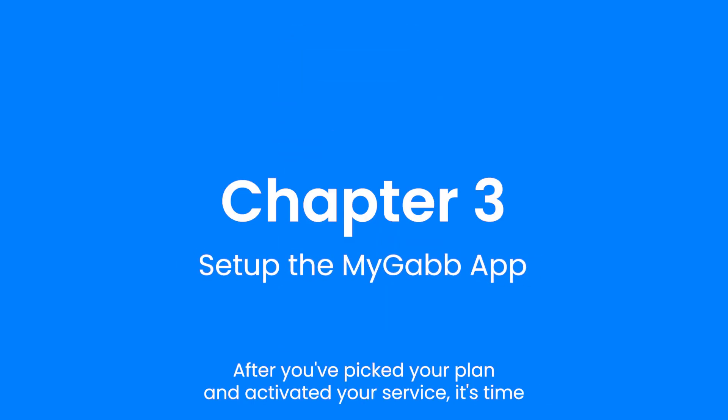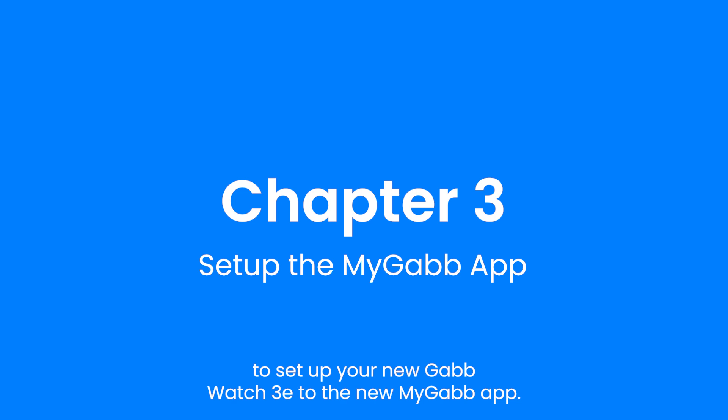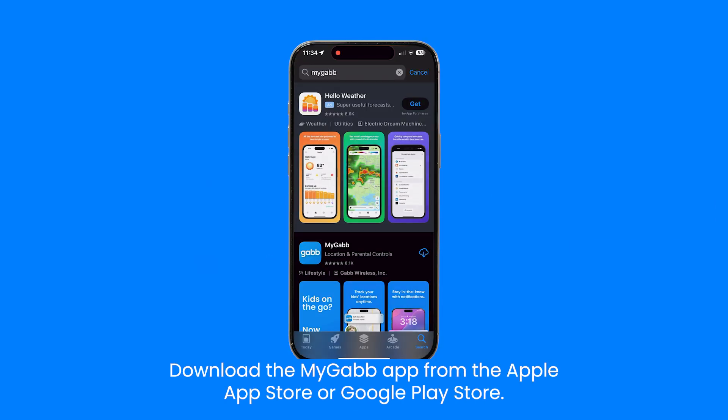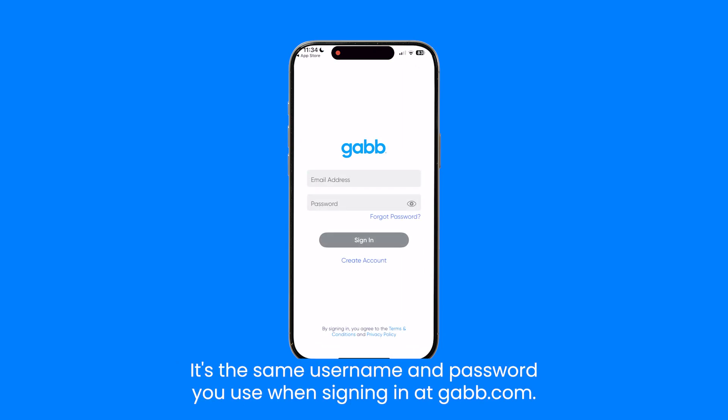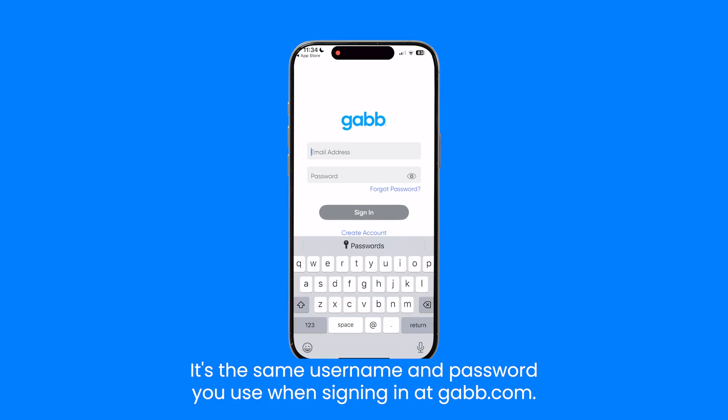After you've picked your plan and activated your service, it's time to set up your new GabWatch 3E with the MyGab app. Download the MyGab app from the Apple App Store or Google Play Store. After you download the app, sign in using your Gab account credentials — it's the same username and password you use when signing in at Gab.com.